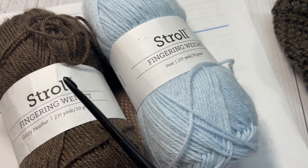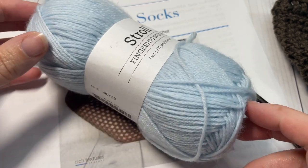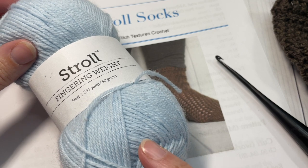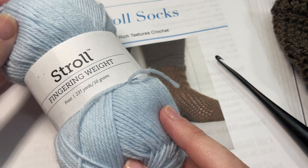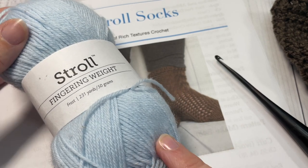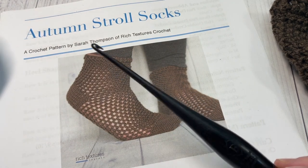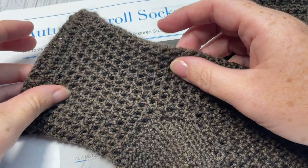I'm also going to be using a 3.75 millimeter crochet hook. As far as quantities, if you're working the small size, you might get away with one ball of yarn — there's approximately 231 yards per ball. For the medium or large size, ranging from women's 7 to women's 10 in US sizing, you're looking at one and a half balls of the Stroll yarn. There are quite a few colors available on the Knit Picks and Wee Crochet websites. Since it's a fingering weight yarn, it makes a thinner sock more suited to everyday wear.